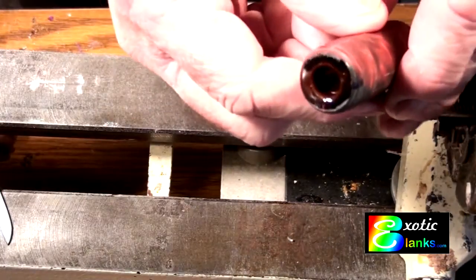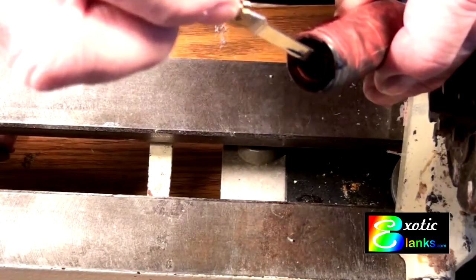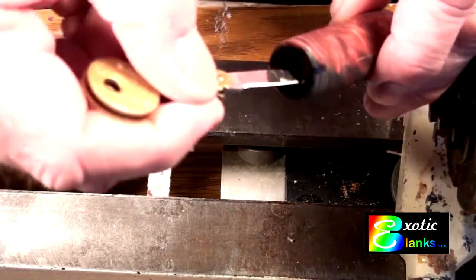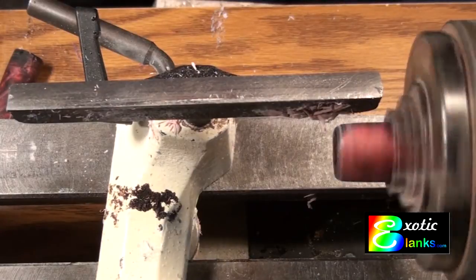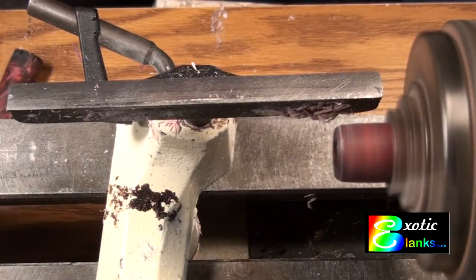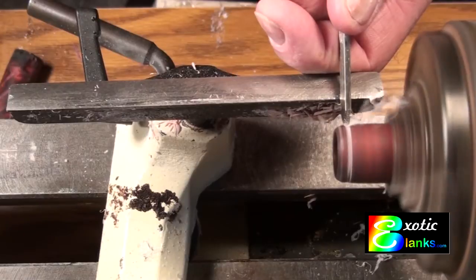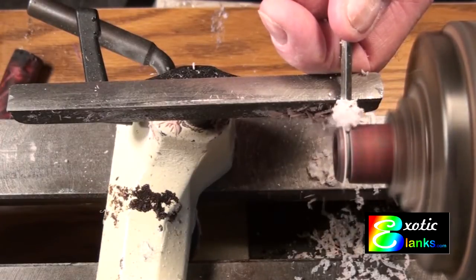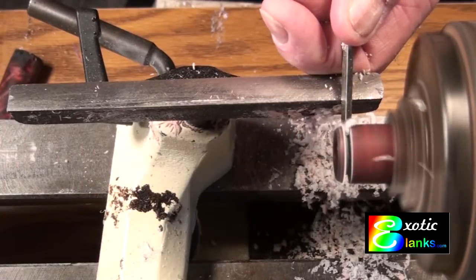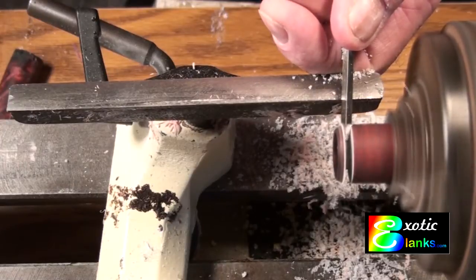Here we have the tube finished, backpainted, and the brass tube has been inserted. What I'm trying to show is the distance back that the brass tube is from the end — I'm going to have to cut off part of this and wanted to show how much I have to cut off. In order to do that, I decided to do it on the lathe because it is a round object and I didn't want to use a bandsaw. So I put the blank into my scroll chuck and turned off the end using a parting tool.